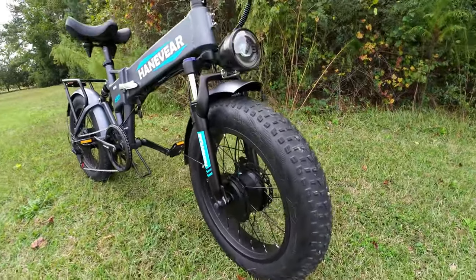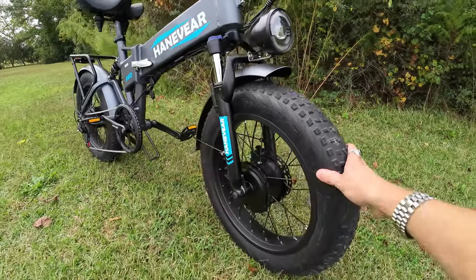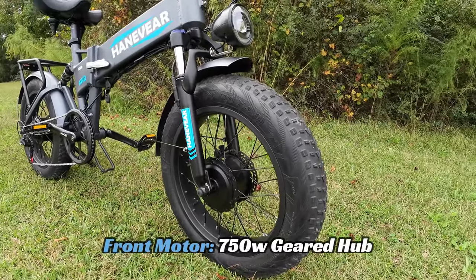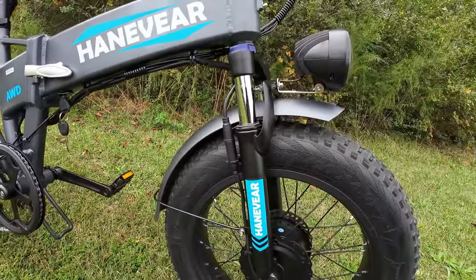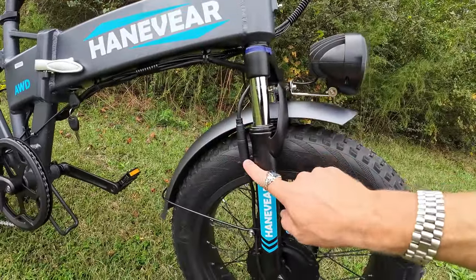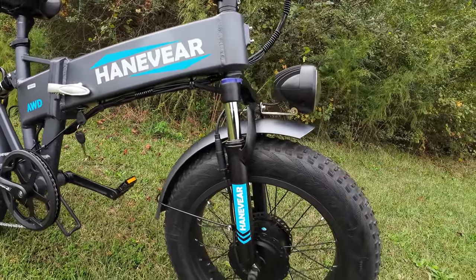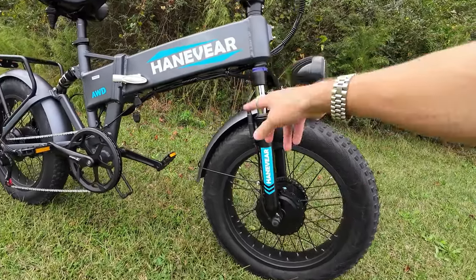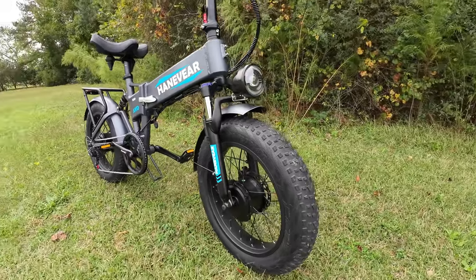Starting at the front: you've got CST tires, 20 by 4 inch fat tires. It's not a quick release because you have a motor in the front — it's a through axle with a 750 watt geared hub motor. It does have a plug release here, so if you ever need to change the tire you just unplug the motor and unbolt it. That's really handy — not all all-wheel drive bikes have that feature.